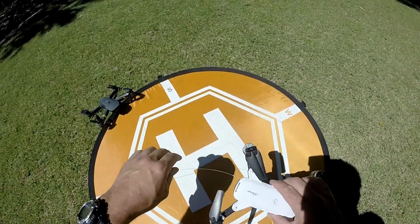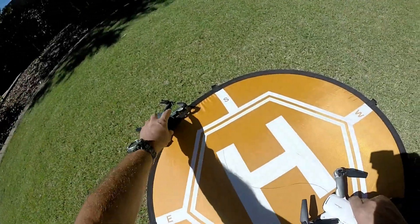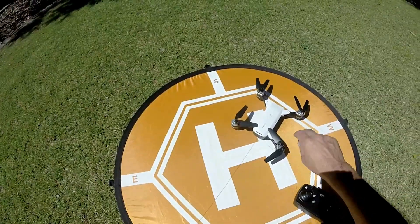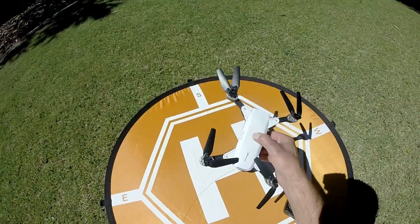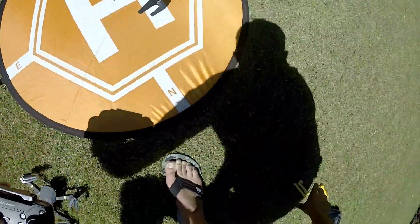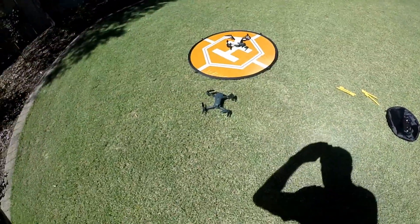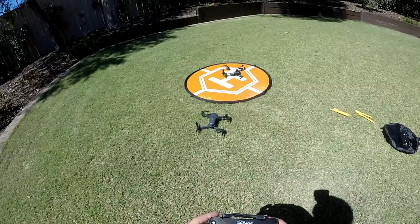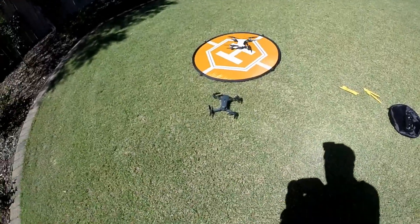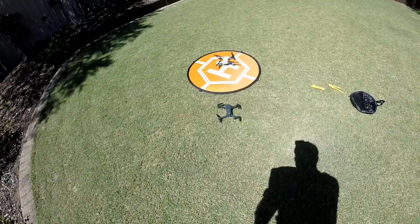Now we're going to try the same thing with the JD20. I'm predicting this is going to lift off — that's my prediction. I'm probably going to be wrong, but let's do a quick calibration and start her up. We all know this drone is really hard to fly, so let's see how we go.